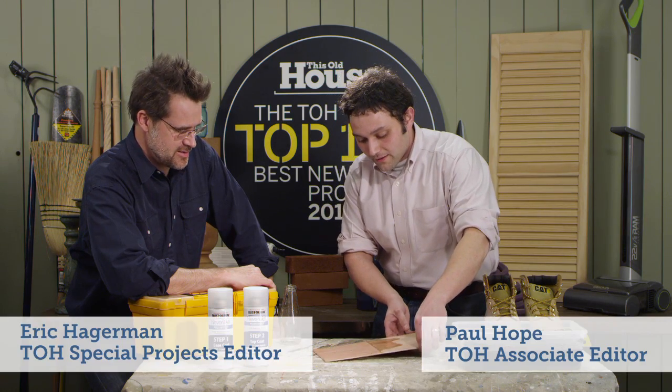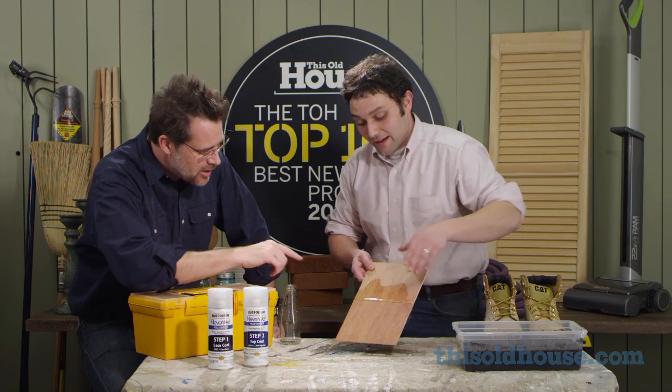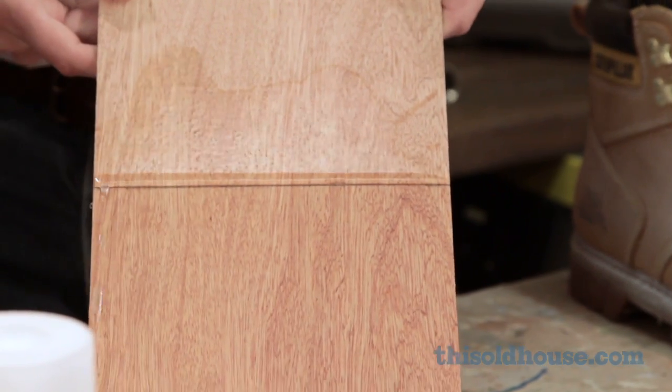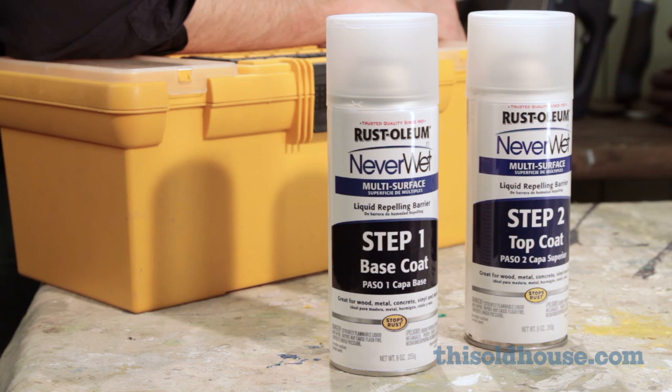It's a silicone-based water repellent. It goes on in two coats and creates a waterproof seal on just about anything you apply it to. Oh my gosh, look at that — it's totally standing on the surface. How does it work, exactly? It goes on in two coats — a top coat and a base coat — and creates a watertight seal on just about any surface.